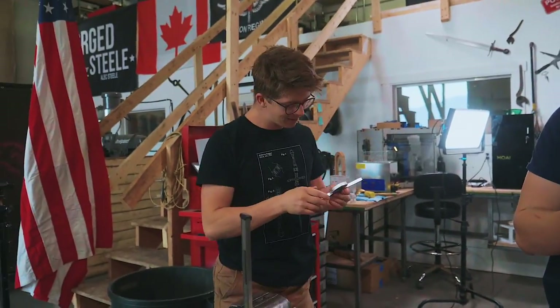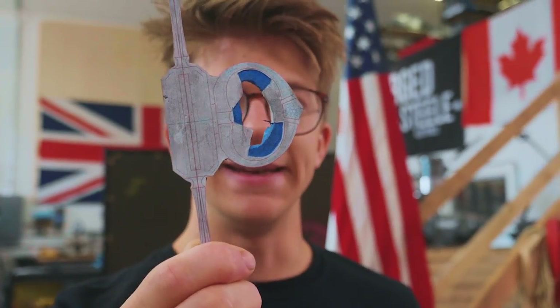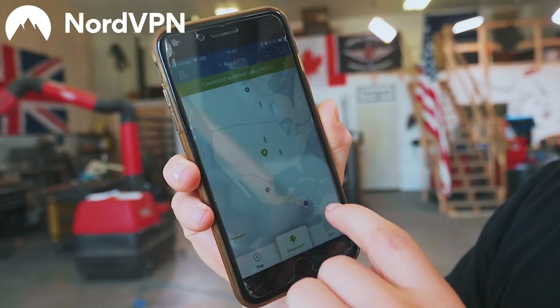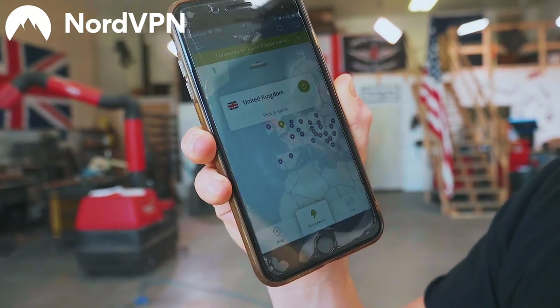I'm going to have a hell of a time working on this piece because I have to open up all of this neatly. I'm excited to probably hop in on the die filer to open up that inside spot, but we're going to call it there for an episode and thank today's sponsor, NordVPN. NordVPN is a virtual private network — they have over 5,000 servers in 59 countries, and those servers act as an intermediary between you and the websites you browse, giving you extra anonymity because they encrypt the data sent between you and them.